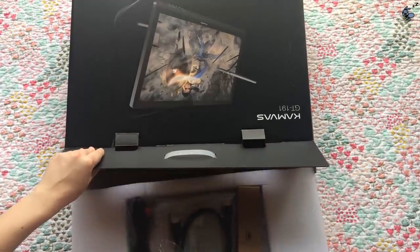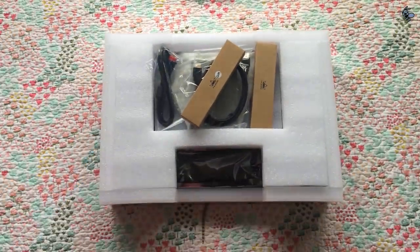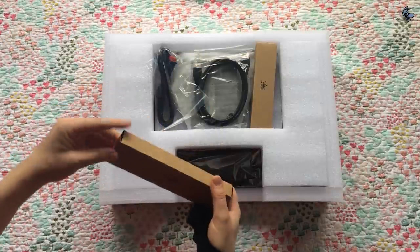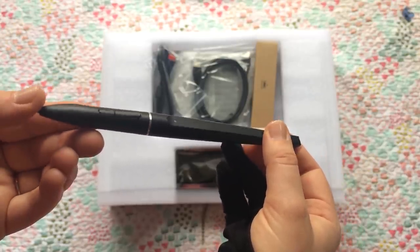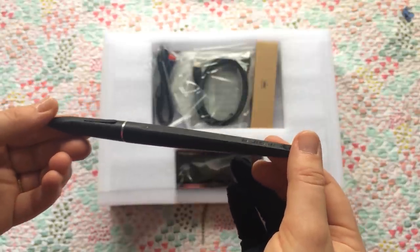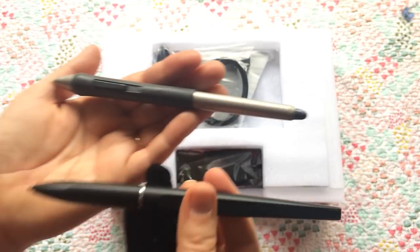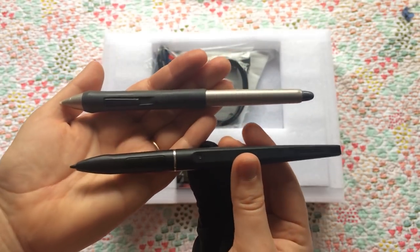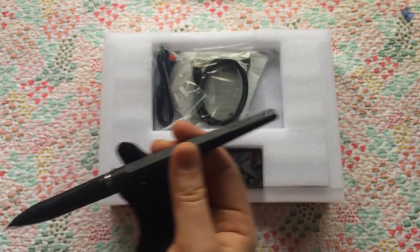Opening this up, of course we have some more goods to get through. The first thing we see here are two pens — one that they gave me for free as an extra. Their tablet pens are very sleek. I think they look very nice, especially compared to my Wacom tablet, which looks so clunky and weird. The Huion tablet pen is very, very nice looking. It's also very slender and light to hold. I like that.